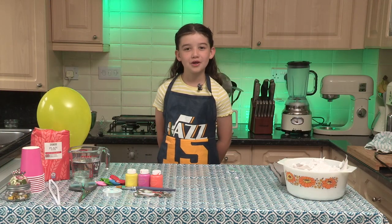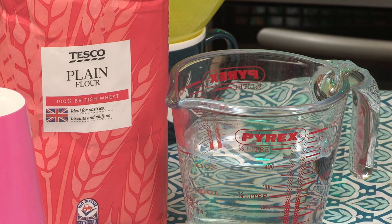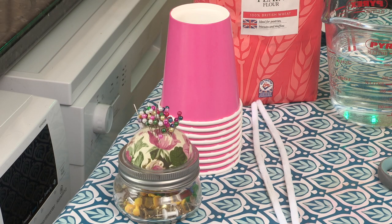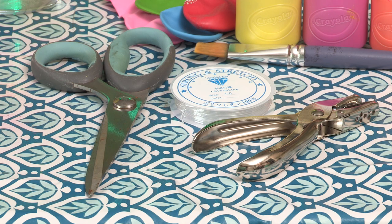To make a hot air balloon we will need balloons, flour and water, paints and a paintbrush, paper cups, pipe cleaners and pins, scissors, clear string, a hole punch and finally strips of craft paper or newspaper.